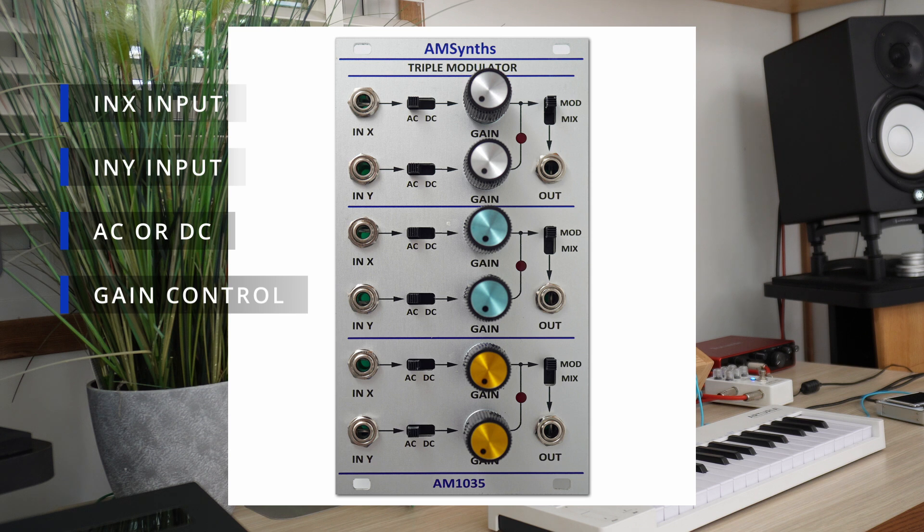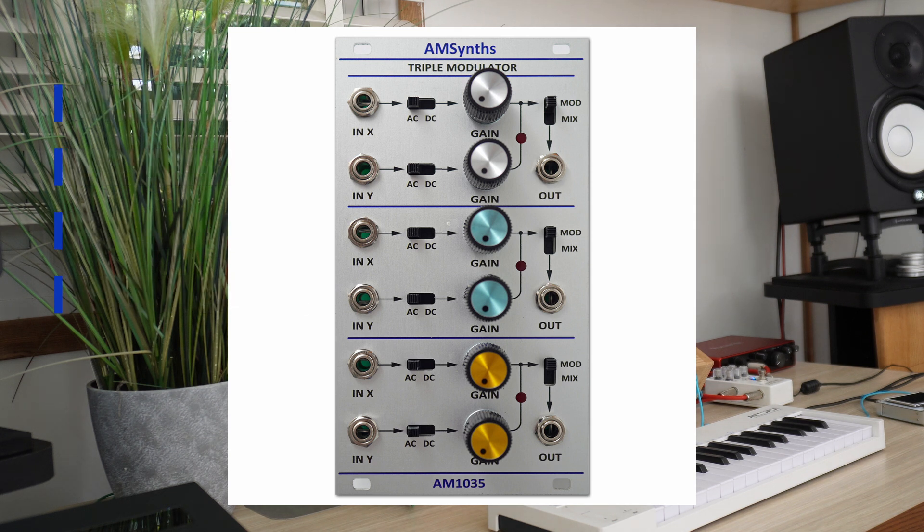Unlike the original, the AM1035 keeps the gain control active in both DC and AC coupled modes. Each channel has three modes. As a four-quadrant multiplier — with the switch set to mod and audio signals at both inputs — the output is the result of ring modulation.